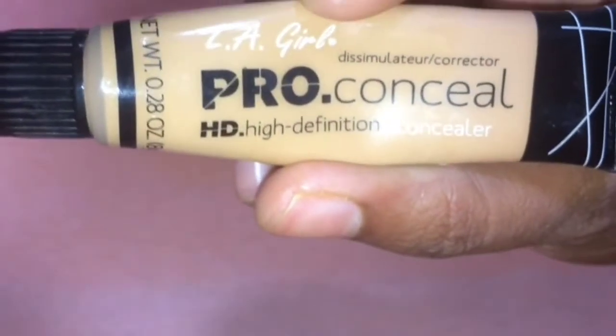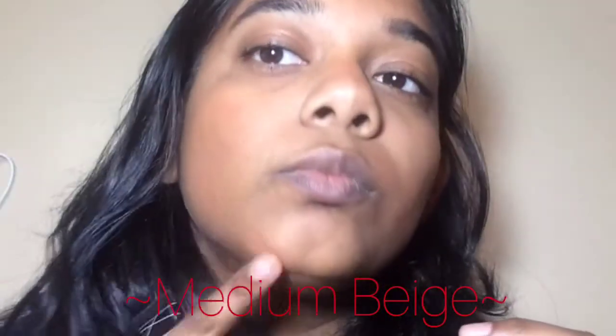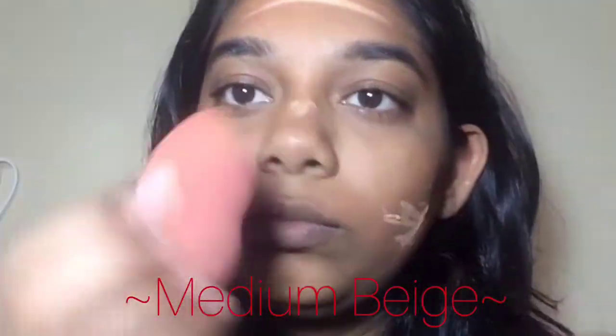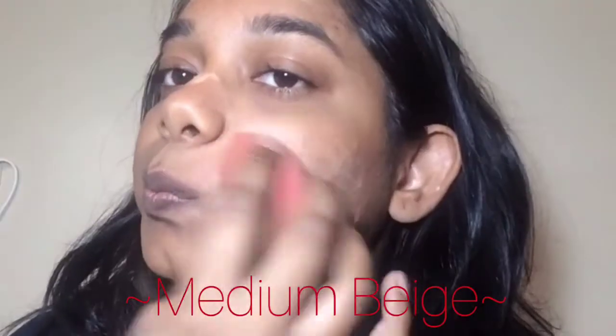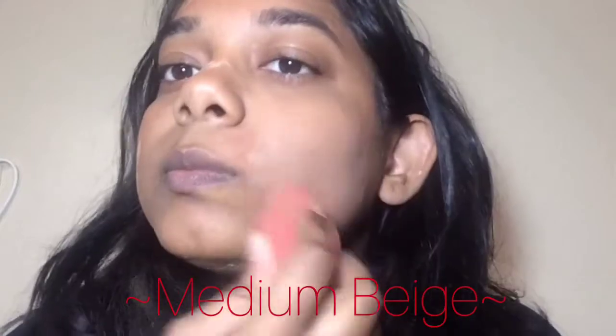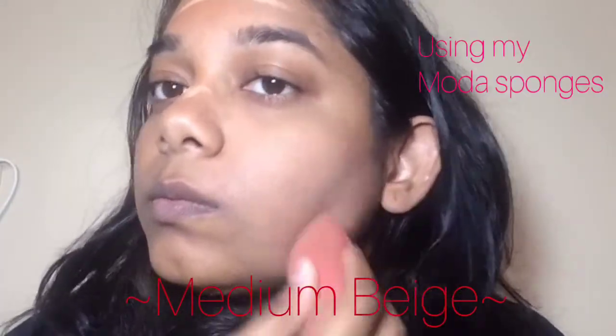I believe it was tan. I'll just be putting that all over my face, blending it into my skin. Moving on to the Pro Conceal — I can't remember which color that is, but I'll link it down below. We're putting this all over where we put the corrector and just blending that in. I didn't use a damp sponge — I don't usually, but if you want to, you can do that.